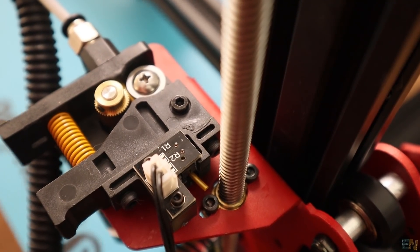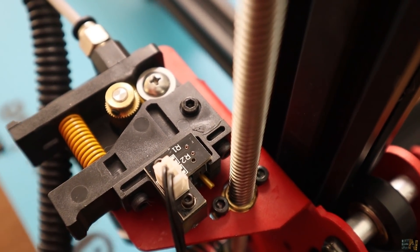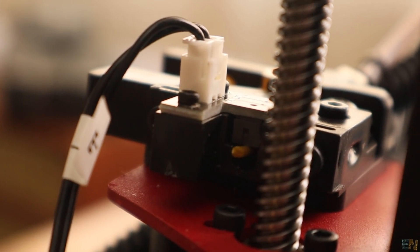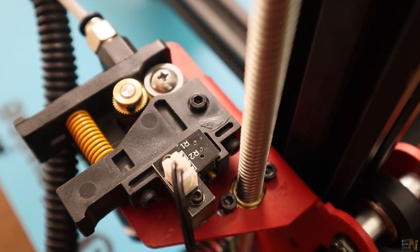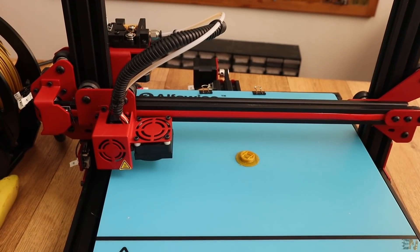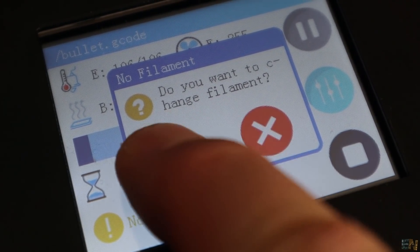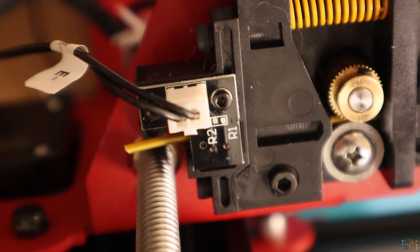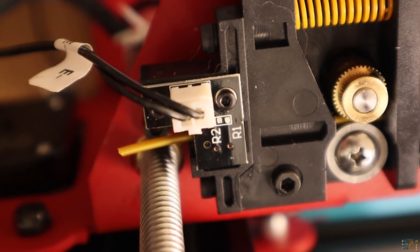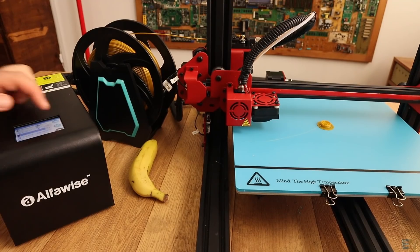The printer also has a filament detector. This little switch will detect if you run out of filament and it will pause the print until you insert new filament. Once the printer detects there is no more filament, the nozzle goes to the minimum X position and you will get a message on the screen. Just go in the menu to retrieve some filament in order to remove it if you want, then add the new filament and press the resume button on the screen — and the print will continue.